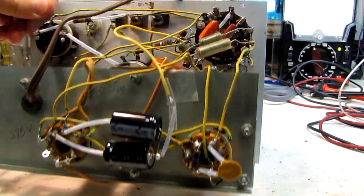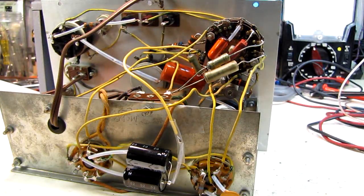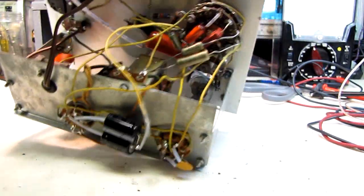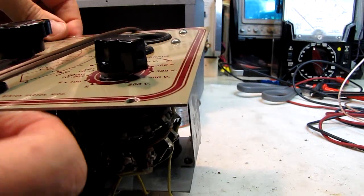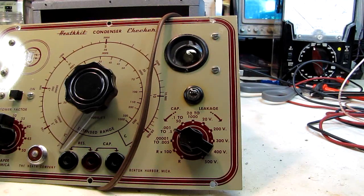This is going to be a personal unit — I'll keep it around here, probably because its resale value won't be much. It's a nice little unit. This particular one has the NE2 indicator on it to indicate leakage, and it's a very quick and dirty test.